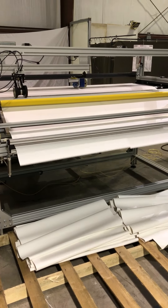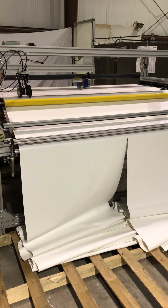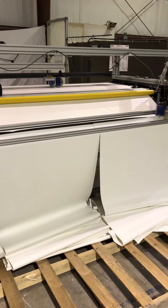You're cutting two panels about every 10 seconds — a little over 10 seconds. That's pretty fast. That's at a length of 72 inches.